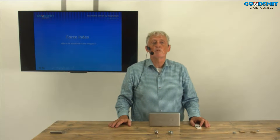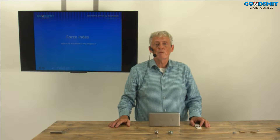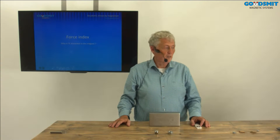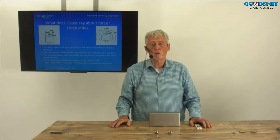Good day. My name is Guy Mutsaerts. I'm working for Goudsmit Magnetic Systems in Maleren, the Netherlands. Today I want to tell you something about what makes it that the iron part is attracted to the magnet. For this we have a measurement method called force index.